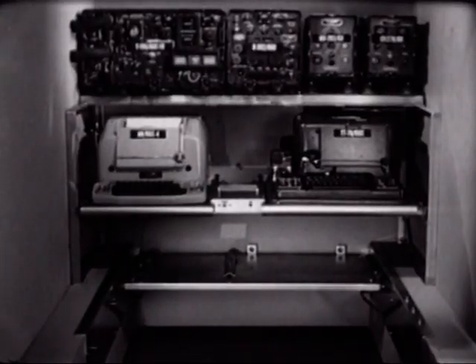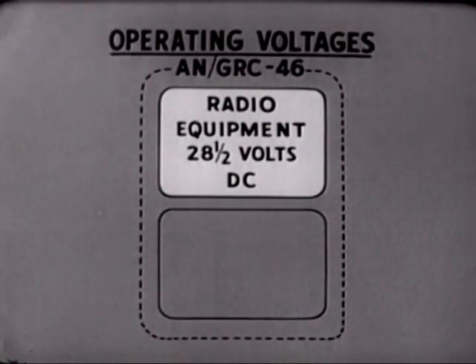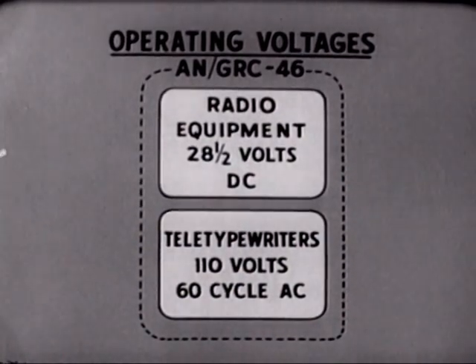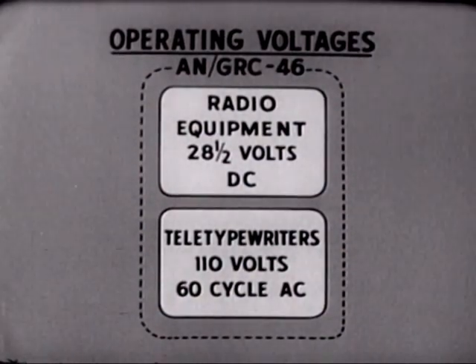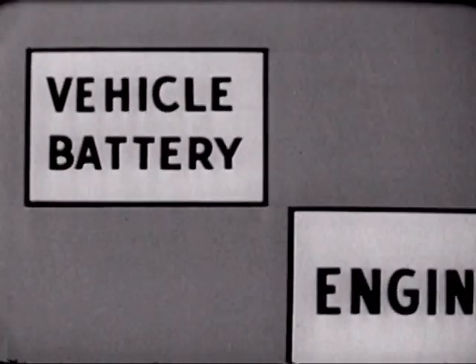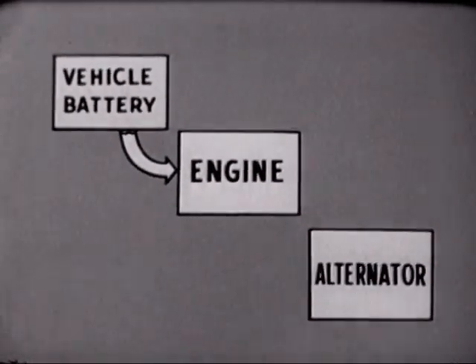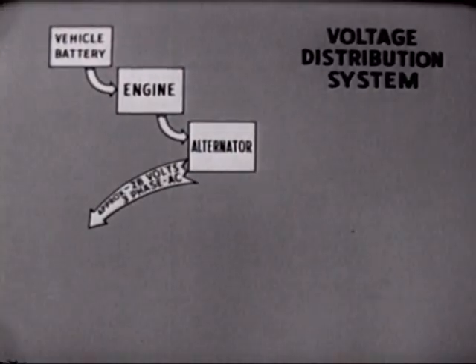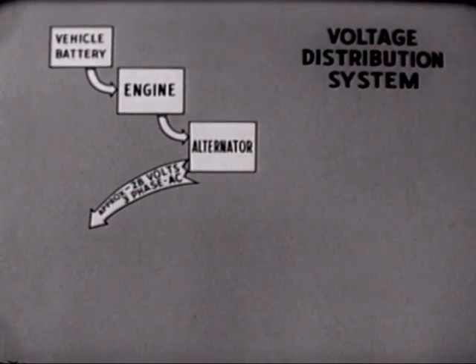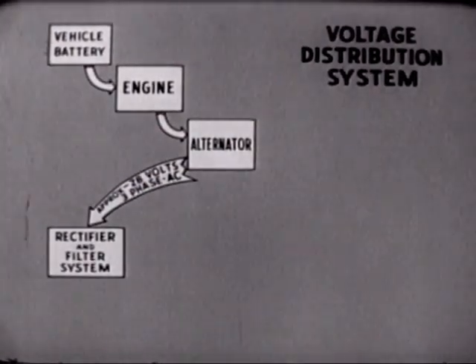All the units installed thus far require electrical power. 28.5 volts of direct current are required for the radio equipment — the transmitter, receiver, modulator, and converter. The teletypewriters require 110 volts of 60-cycle alternating current. The initial power source is the vehicle's battery, which starts the engine. The engine drives an alternator that provides approximately 28 volts of three-phase AC, which is fed into a rectifier and filter system converting it to approximately 30 volts DC.